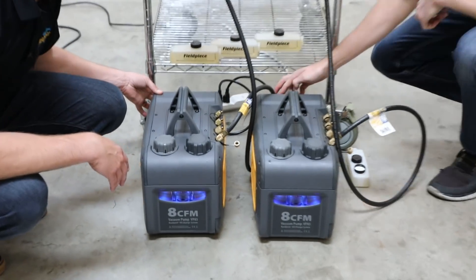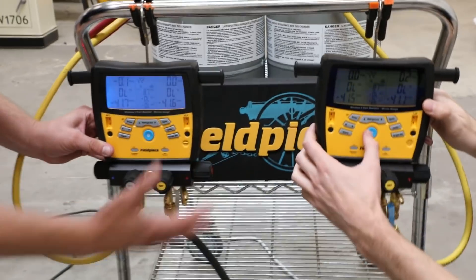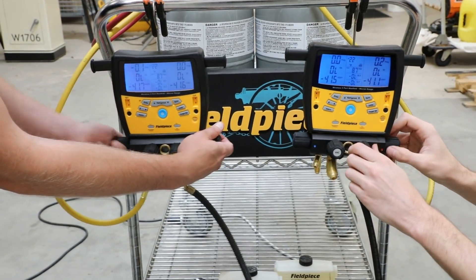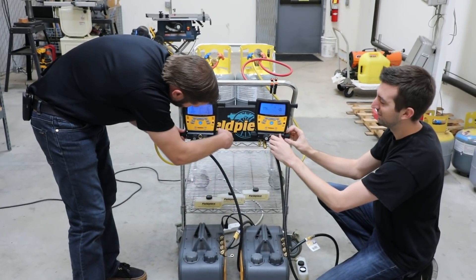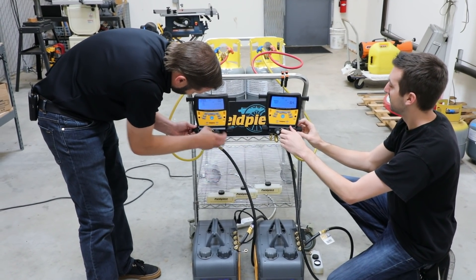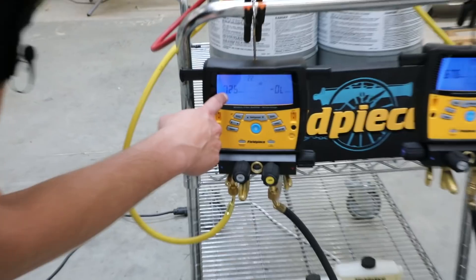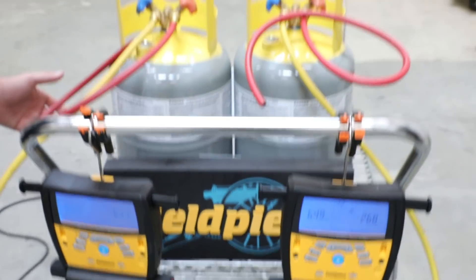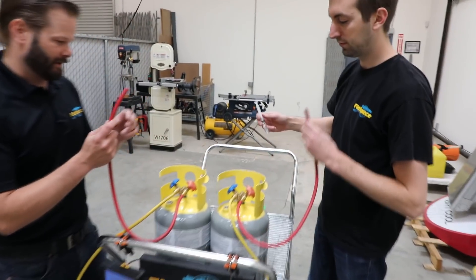We're going to start out with the gas ballast on. You'll see it has a nice light to let you know the gas ballast is on — you can obviously hear it as well. We're going to go ahead and open up to the vacuum pump and to each tank. The tanks aren't open yet so this is just pulling vacuum on the hose. Make sure all my other valves are closed tightly. We're already into microns — just over 700 on one, a little below 700 on the other, so we're in the ballpark.